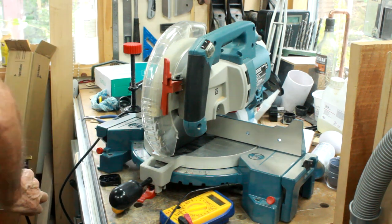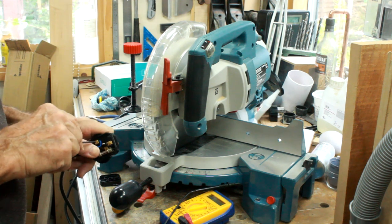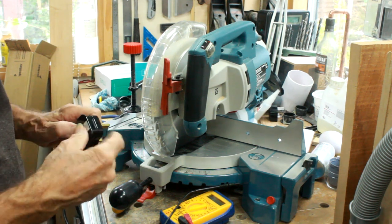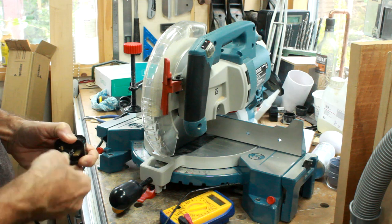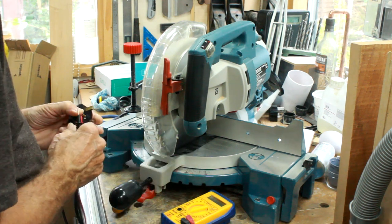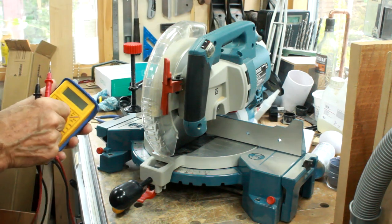I'll check the connections are tight, and also check to make sure none of the live or neutral wires are loose. If I'm putting a new plug on it doesn't really matter, but I'll put a new plug on later rather than now. I'll also check to make sure there's no connection between the live or the neutral and any of the metalwork - just as a double check, it's unlikely. Okay, so we've now established that it's as safe as I can make it electrically.